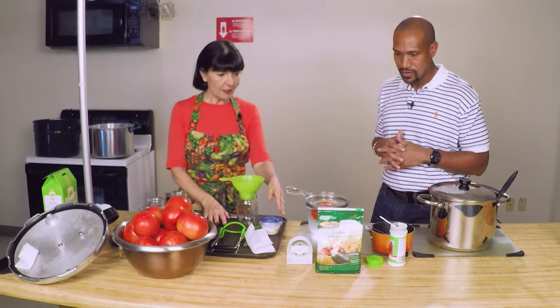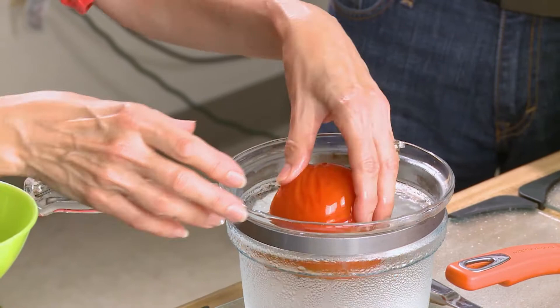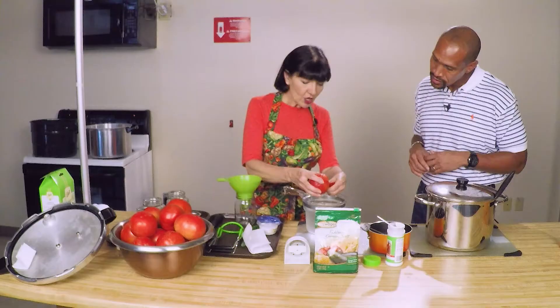The first thing that you have to do is peel the tomatoes. A really simple way to do this — we put the tomatoes in boiling water for about two minutes, and then we put them in ice water. You can see how easily the peel comes off. It just peeled off so easily. After this point, we core them and chop them up really good.